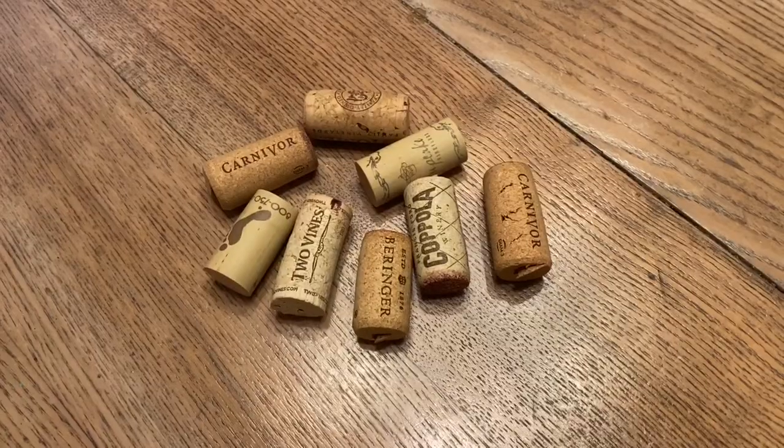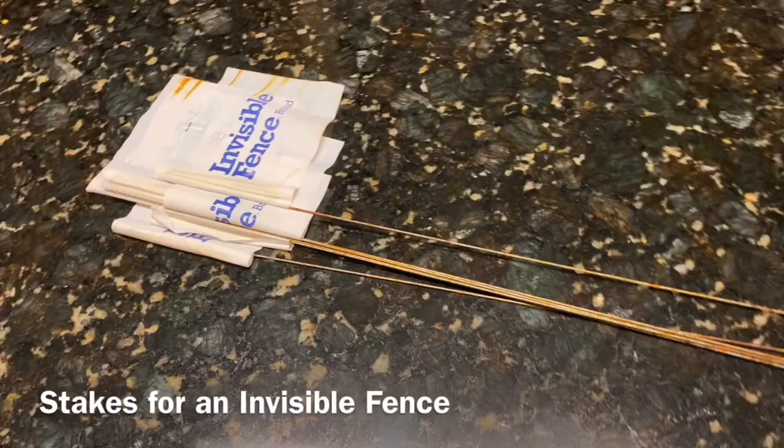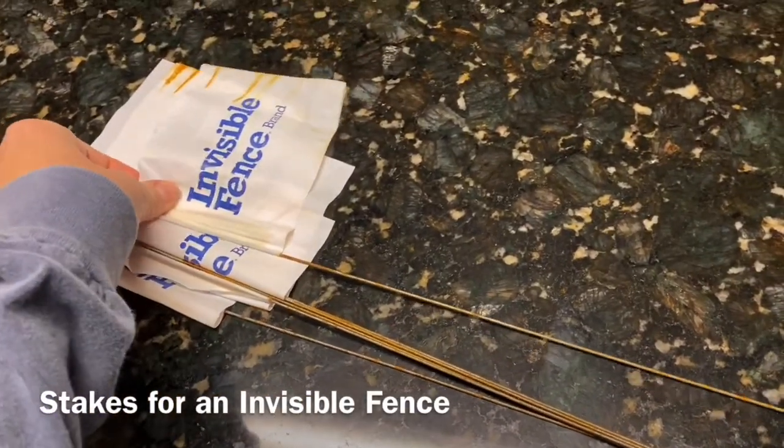I had these wine corks that I bought at a yard sale — I had no idea what I was going to do with them, but I knew I could use them for some type of craft. I needed something to go in the bottom so it could go down in a plant. I found these invisible stakes that were actually used for the invisible fence. Tell me in the comments: are you a keeper or do you throw things away? I tend to keep all kinds of things because I never know when I'm going to need them, and since I'm a creative person, when that creative streak hits I like to have things readily available.